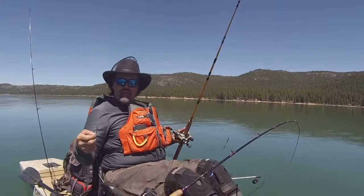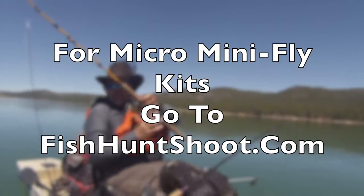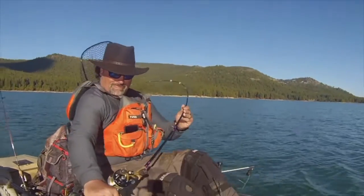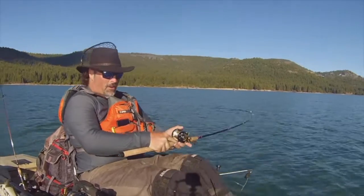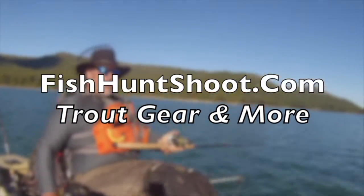I had that rainbow maybe three minutes into the troll, so we'll get this back in the water and see if we can hook another fish. Wow, that was a strike and a half! That was crazy!